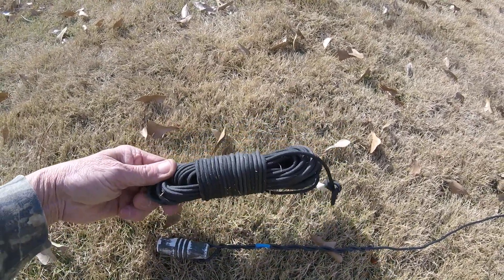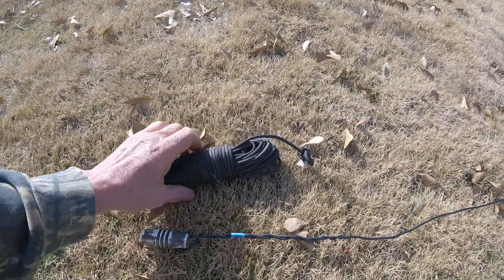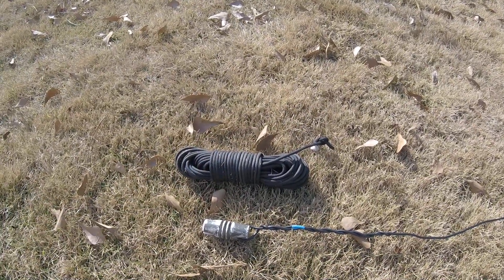Here's the paracord I use. I'm going to add another piece to this to show you how I wind my paracord, because when you get out portable, tangles take up time, so I'll add that to this video.